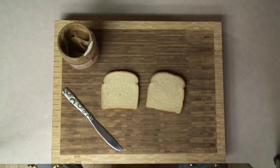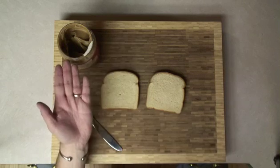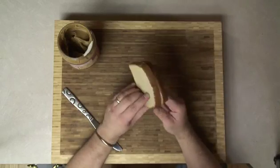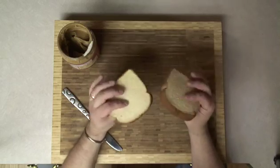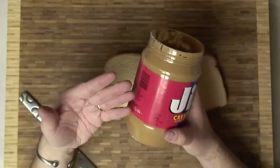Gluing something together is a lot like making a peanut butter sandwich. You have the object that you're trying to glue together, and you have the glue. A piece of bread is much like the objects that you're trying to glue together — not much adhering power, as you can see. But they are filled with tiny little holes, a lot like the objects that you're trying to fill.